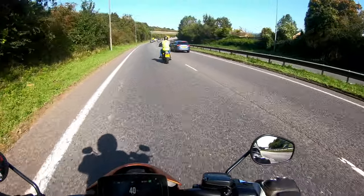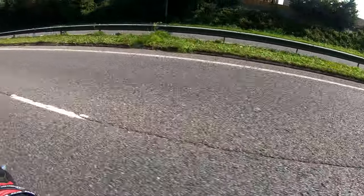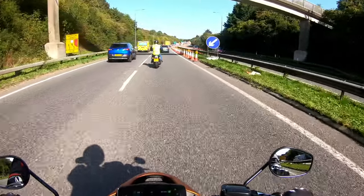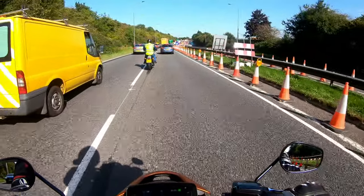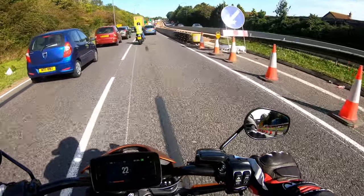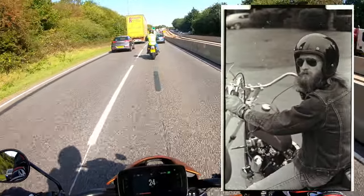No clutch, no noise. How awesome would this thing be at a drive-through? I wouldn't have to turn the engine off to put my order in. And if you're wearing an open-face helmet, you could quite comfortably hold your coffee in your hand. Or if you're a full-on hipster with a beard, your skinny chai latte with extra cinnamon.